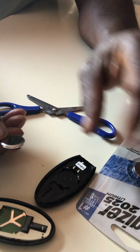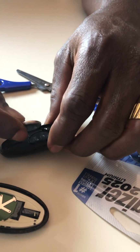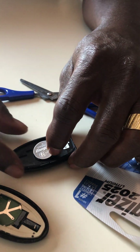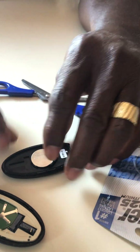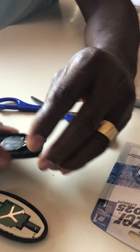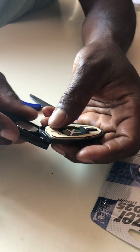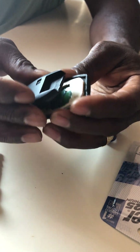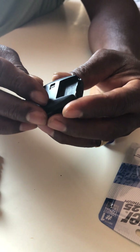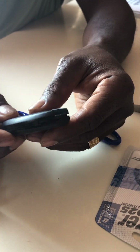Okay, once it's out you just replace it the same way it came out. Then go ahead and cover it up — just snap it closed gently.